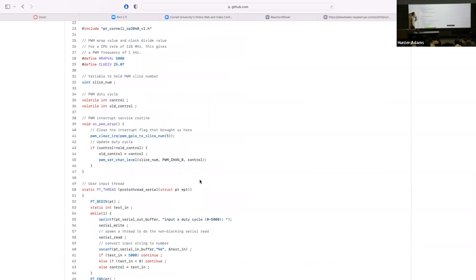We compare the values of two variables: 'control' and 'old_control'. In the serial thread, 'control' stores information about the duty cycle the user wants. We're asking: has the user entered a new duty cycle? If so, we update 'old_control' with that new value, then call the SDK function to reconfigure the duty cycle for this PWM channel. Because this is double buffered, there will be no glitch on the output — on the next period it's at its new duty cycle.